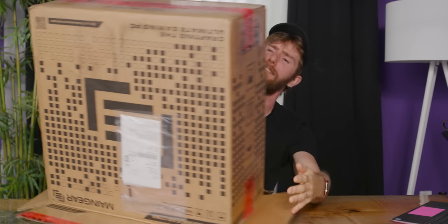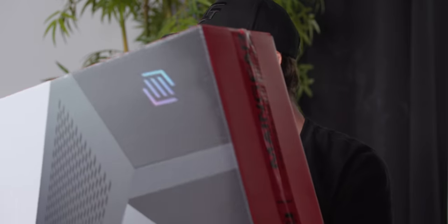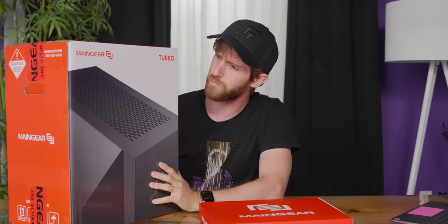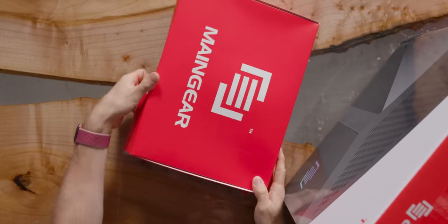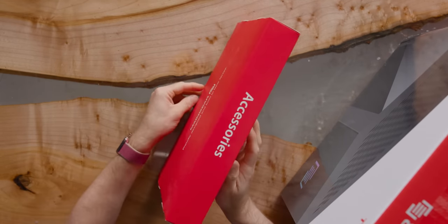Let's do a little opening and see how it goes. We've got a box within a box. Holy crap. One thing that's not in it for sure is a setup guide and accessories.